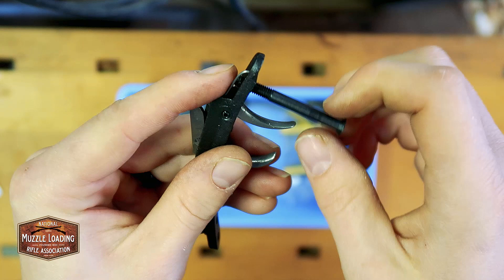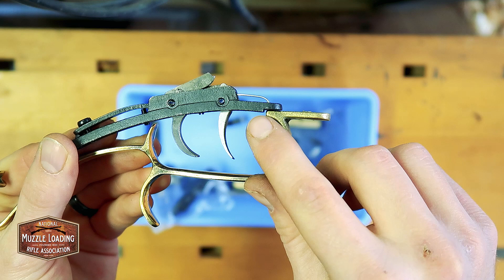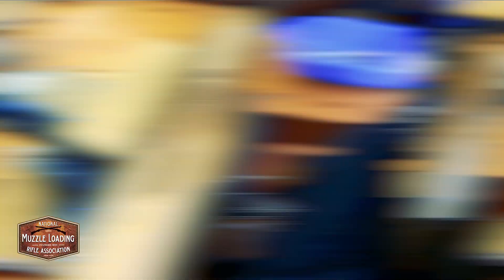Now what we want to do is pick up our trigger guard and trigger, lining up this step here on the trigger plate with the brass trigger guard, and just kind of pinching that flush. We want to make sure that everything has enough room to move around, which it does. If this trigger guard was bumping up against these triggers we might have an issue, but manufacturing on this is pretty solid. Then we're going to take our trigger assembly and start fitting this.